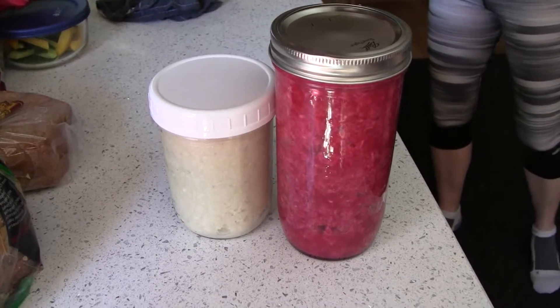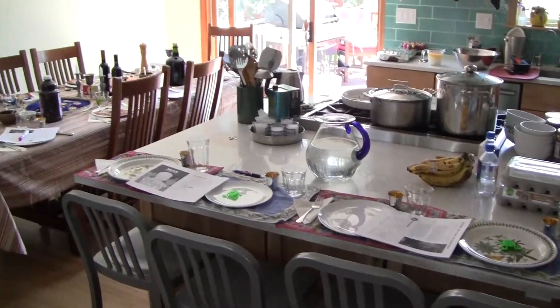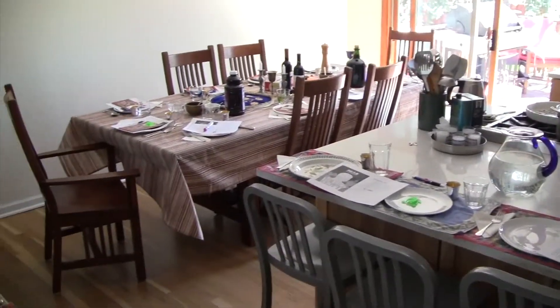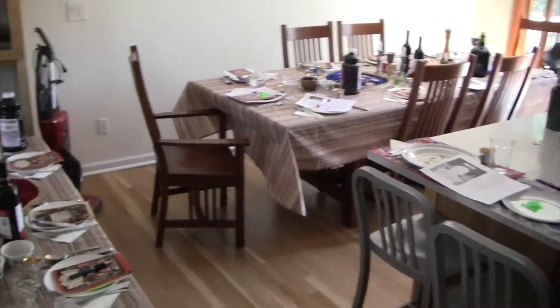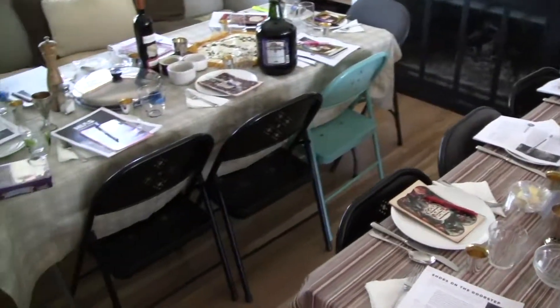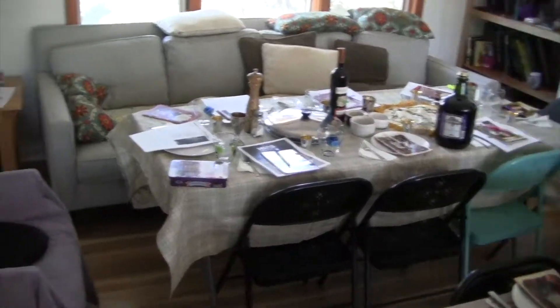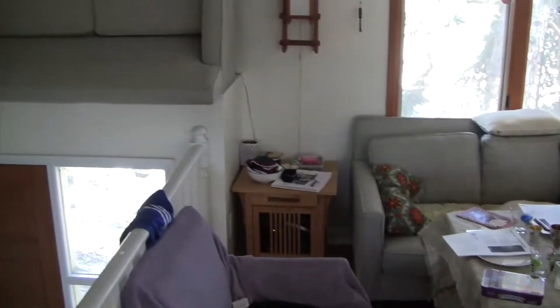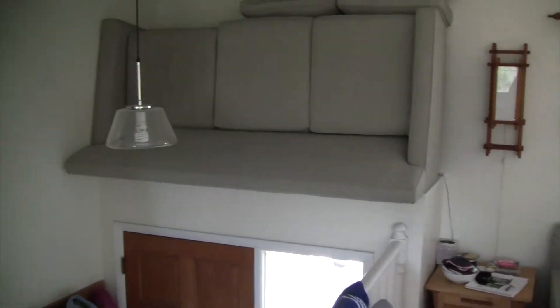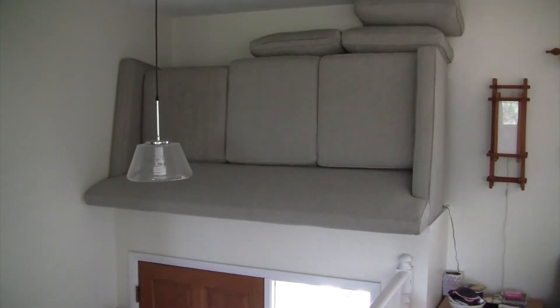Happy Passover! It's almost time. We've got seating for 30 here. Going to get a few more folding chairs set up. Including using the couch — sometimes you've got to improvise to make room for having all these people at the Seder. I even put my couch up high. You've got to do what you've got to do.